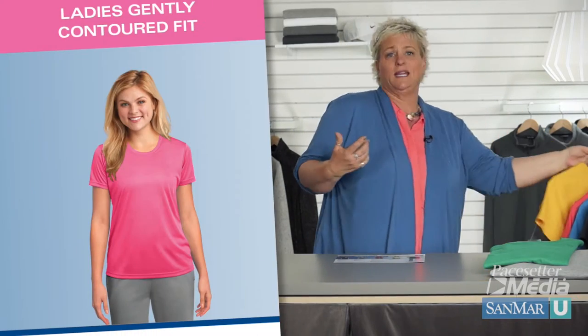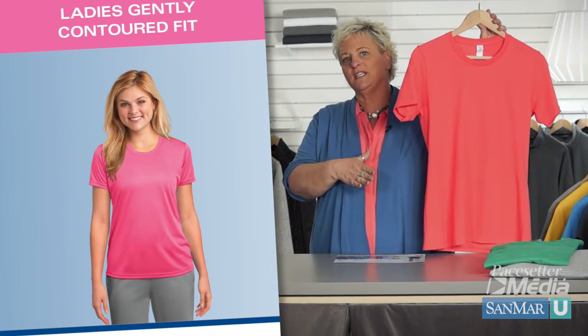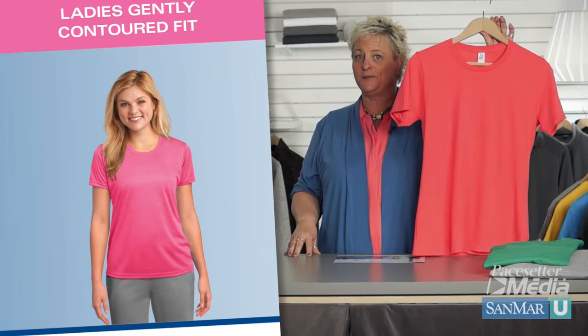In a gently contoured fit, the sides of the t-shirt are shaped to emphasize the waist, and the shoulders are a little bit more angled, as seen on this ladies' essential ring-spun tee.